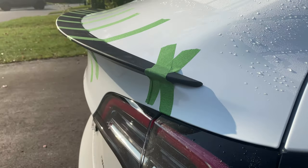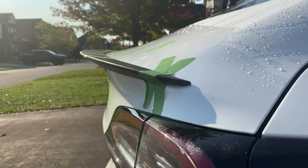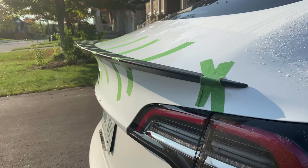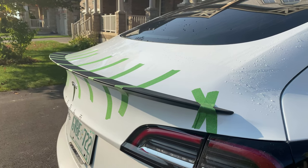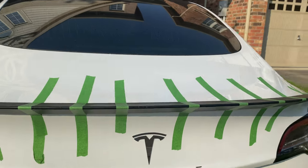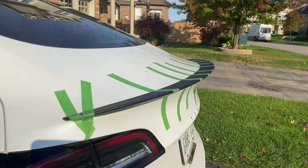Here's the spoiler with the tape on. As you can see, they call it the performance spoiler. It's similar to what Tesla sells — it's just an ABS plastic one. I got the matte. I didn't want the glossy carbon fiber finish because I don't have a lot of glossy on the vehicle, so I kind of wanted to keep everything flat. Just plain black is good enough for me. Certainly not the most expensive spoiler, I can tell you that much.